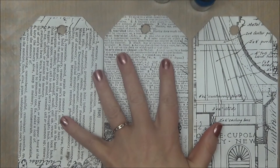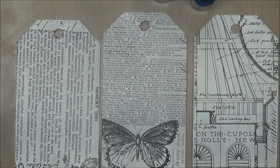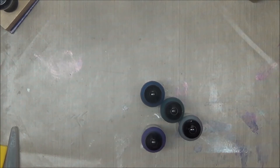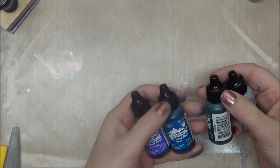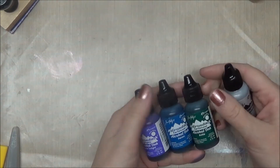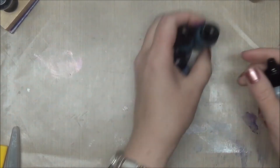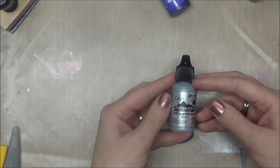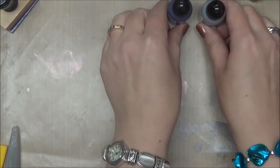I'll be back in a little bit to show you what I come up with. So I'm back and I've had a lot of fun. I used three different colors of alcohol inks from Adirondack: purple, twilight denim, and bottle. Two of them are in the earth tone family and the other one is in the brights family. I also used the silver mixative.